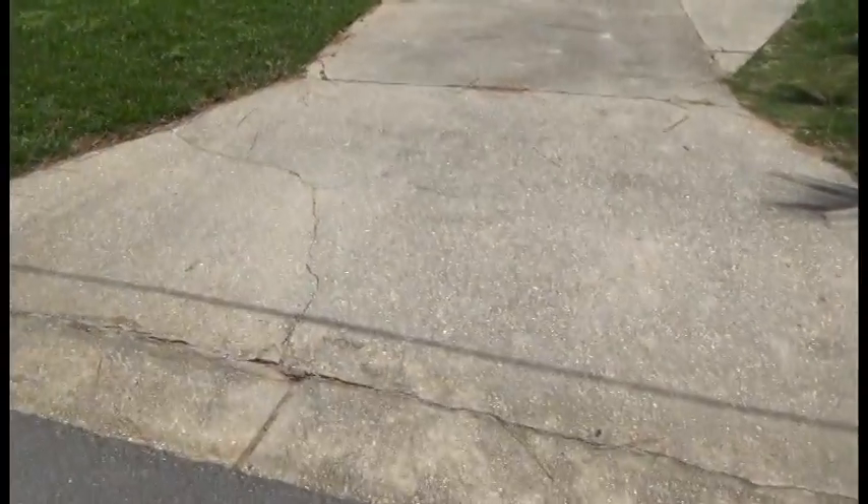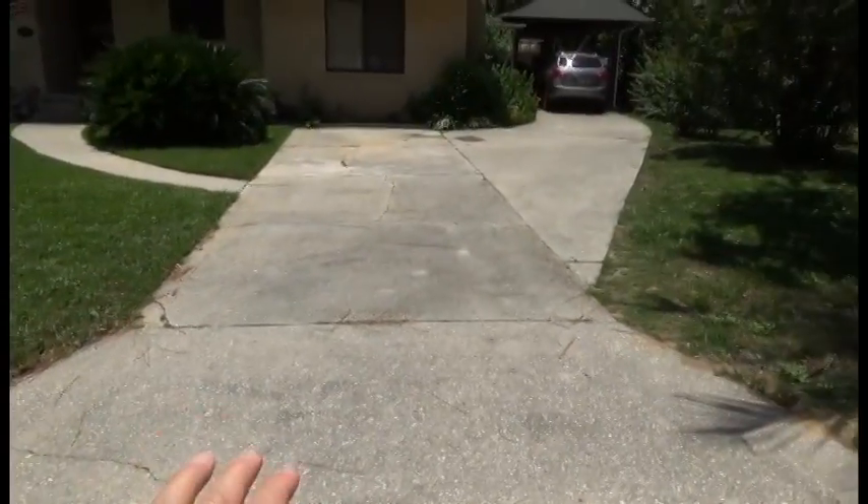We're so thankful to be doing another job. Today what we're going to do is all the cracks on the driveway.